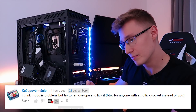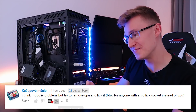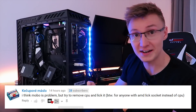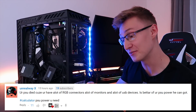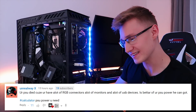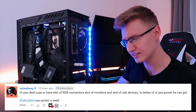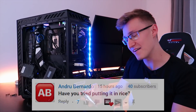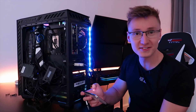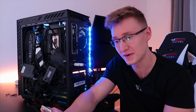One commenter thinks the motherboard is the problem and suggests removing the CPU and licking it — and for anyone with AMD, lick the socket instead of the CPU. Great advice. Unreal Way says your PSU died because you have a lot of RGB connectors, monitors, and USB devices — use a PSU calculator. Andrew asks have you tried putting it in rice? How am I going to dip this PC in rice? It's not water damaged. Rice isn't going to help here. So those were pretty much all just funny comments.